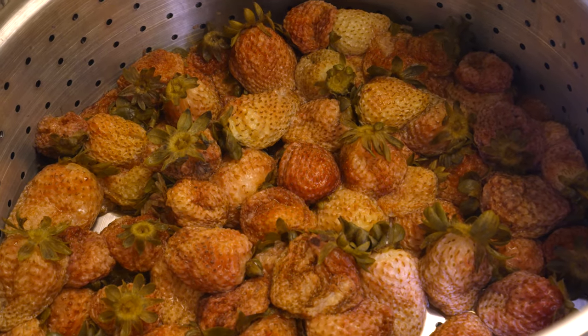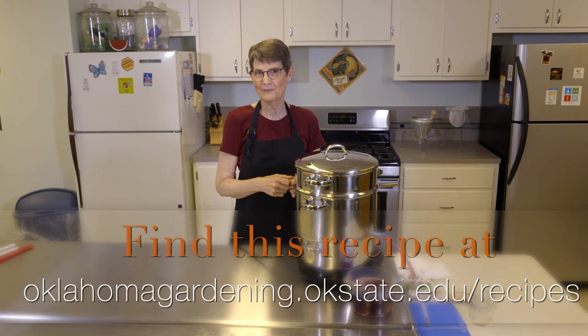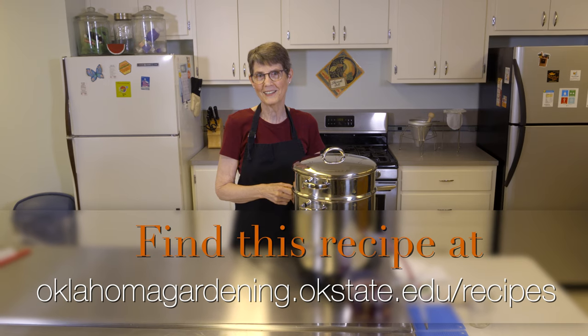One thing I like with strawberry is to mix it with some rhubarb — that makes a really good jelly. I hope you'll give this a try. It's a steam juice extractor. From Oklahoma Home Gardening, I'm Barbara Brown.